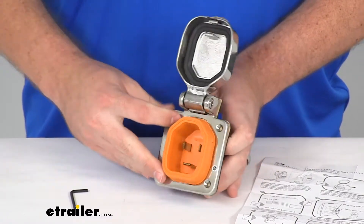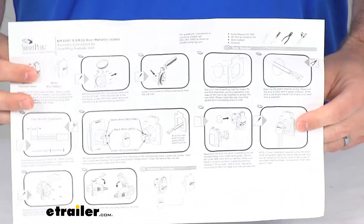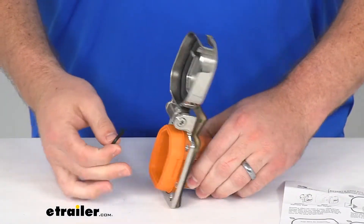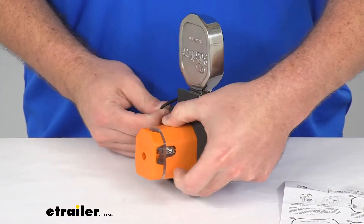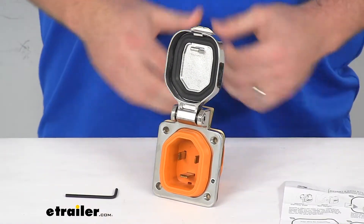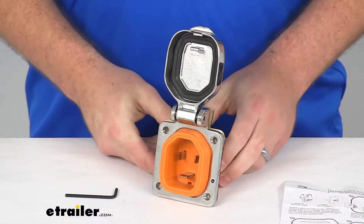So it should be very easy to get this installed. They do include instructions for you, giving you step by step so that you can get this installed, as well as a little Allen wrench so that you can get your wire connections made on the back and the sides. So everything that you're going to need to get this installed is going to be here, minus the tools for your wires and that sort of thing.